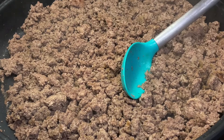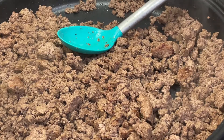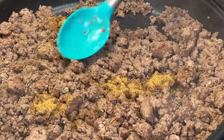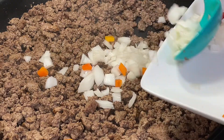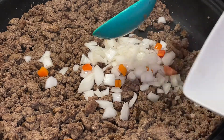We're also going to add one-eighth teaspoon of paprika — agreguen paprika al gusto de ustedes — and we're going to add a tablespoon of beef flavor. Le estamos agregando una cucharada de sabor de res. Let's mix. Now we're going to be adding our half onion — vamos a agregar nuestra mitad de cebolla — and we're going to cook it along with the meat.